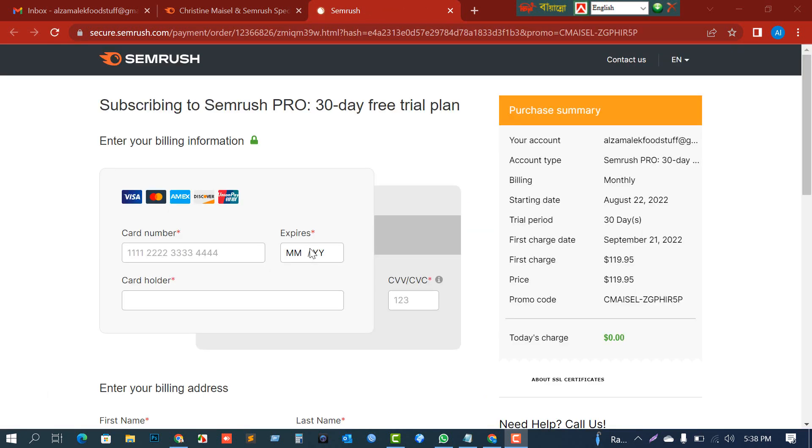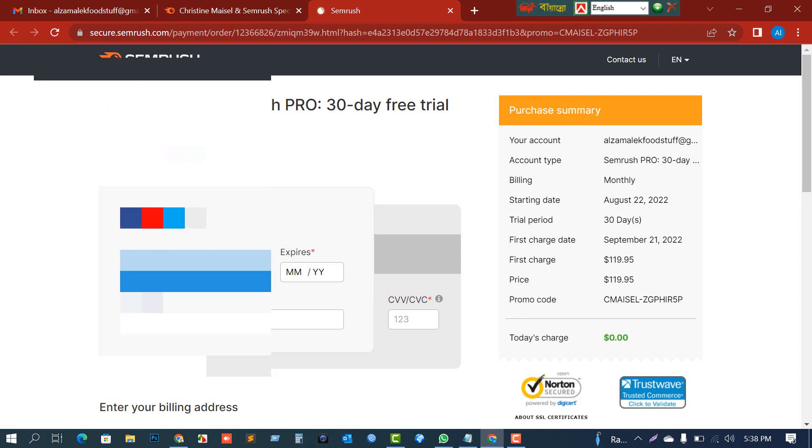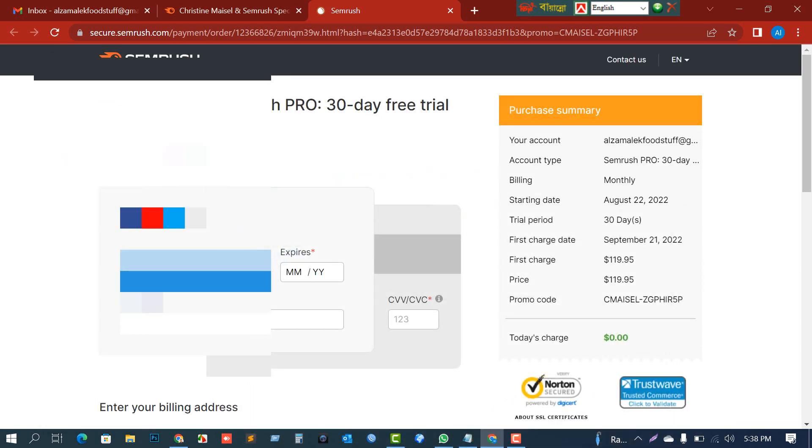For better understanding, I'm not skipping any part of this video. For security purposes, I will slightly blur my card number and expiry date and any personal information. Now I need to enter my debit card number here — just remove any spaces.